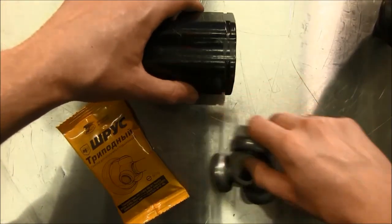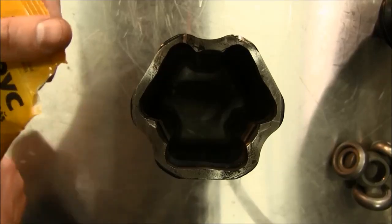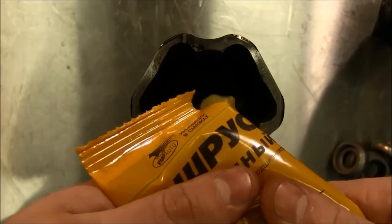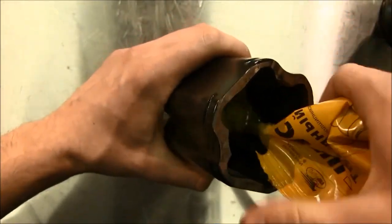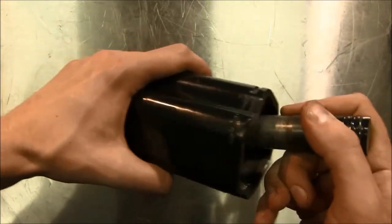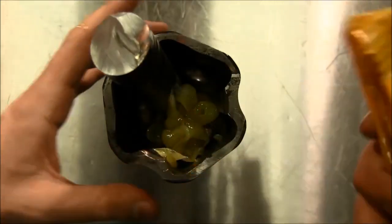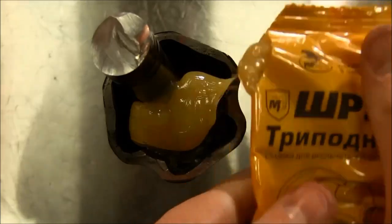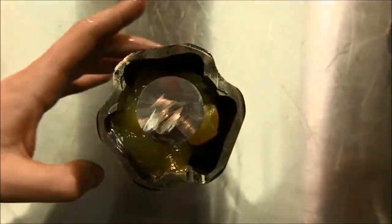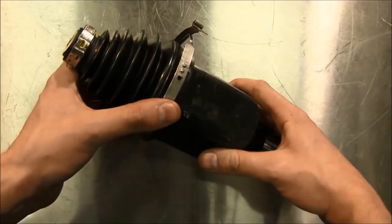We open the package and squeeze out 90 grams of lubricant into the sleeve. Leave some lubricant in the package — it looks like honey, but it's not. Having fixed the tripod on the axle, we put it back into the sleeve and add the remaining lubricant. According to the regulations, this CV joint needs 140 grams of lubricant instead of the usual 90, so we need to add some more. We spread the lubricant inside the sleeve and start assembling. We need to fix the clips and install the unit into the car.